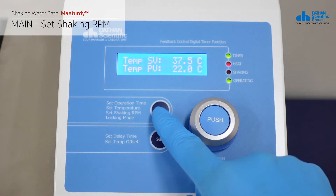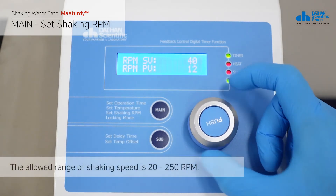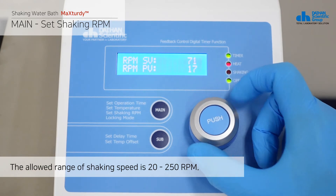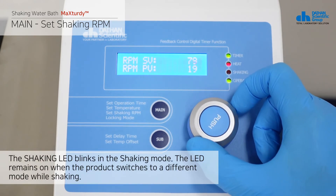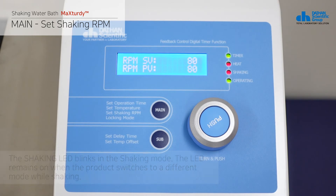In the set temperature mode, press the main button once to switch to the shaking mode. The allowed range of shaking speed is 20 to 250 RPM. The shaking LED blinks in the shaking mode, and remains on when the product switches to a different mode while shaking.